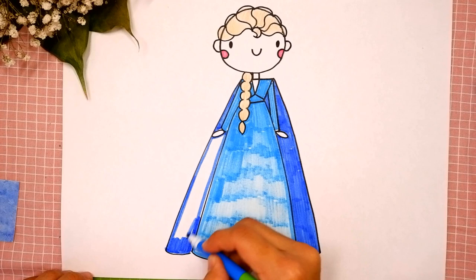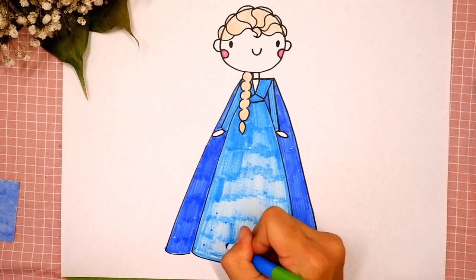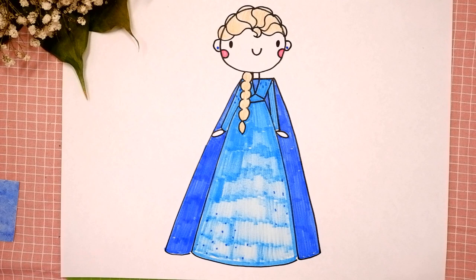Coloring on the right side and coloring on the left side. Now let's add some details for her dress: draw little points on the dress.